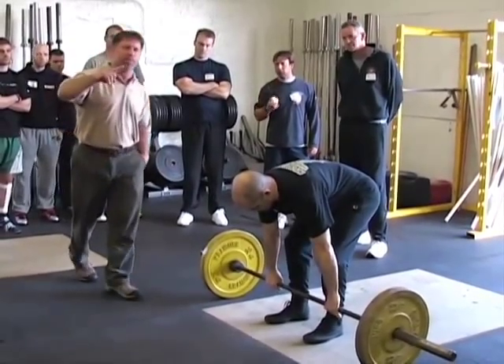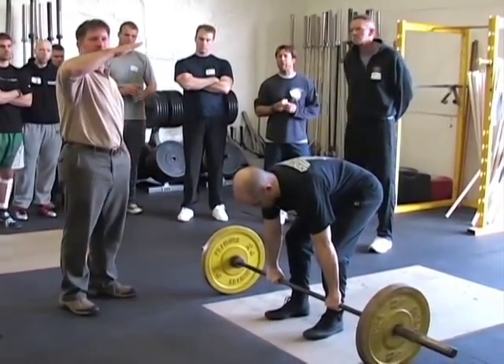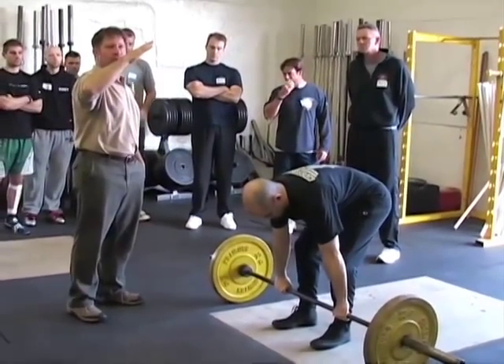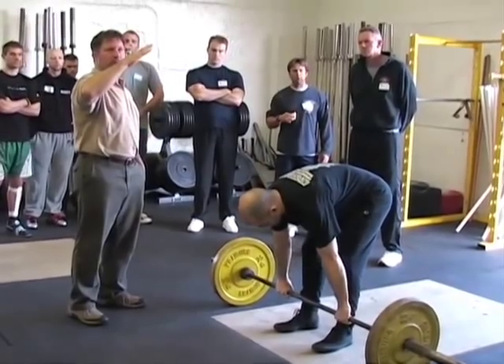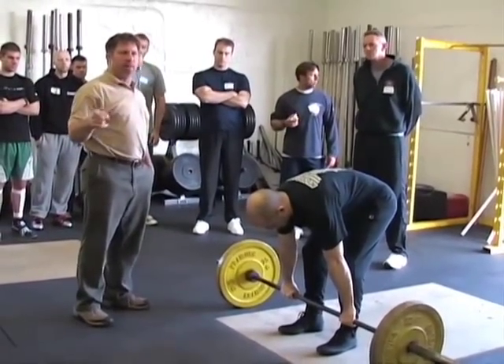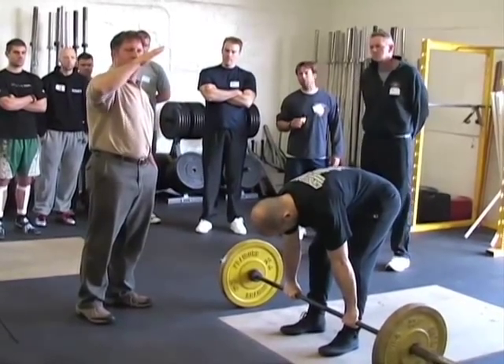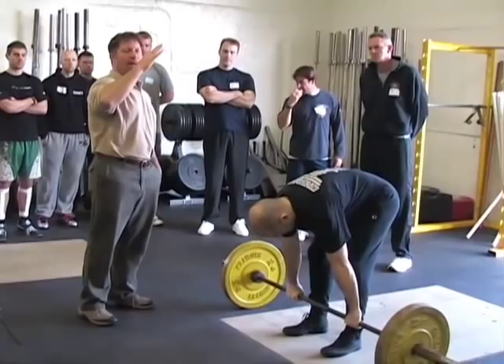This will be the natural tendency to go from this back angle through the set, back to where you thought you were supposed to be at the beginning. Most everybody that does this, the first rep will be perfect, and the set will deteriorate back into a too vertical a back angle.